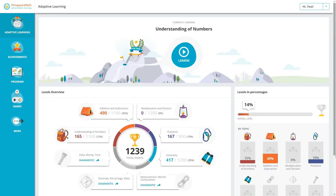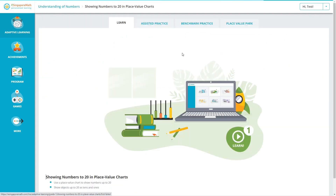Once your child completes the initial assessment, they will see their overall progress in each of the different areas. Then it's time to start learning — they can just click the learn button to get started. The lesson will start with a short video lesson, so let's take a look at one.